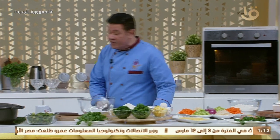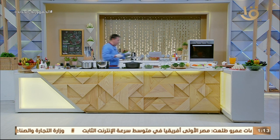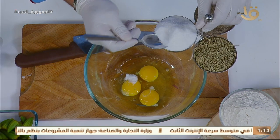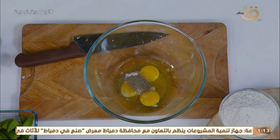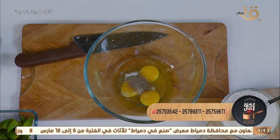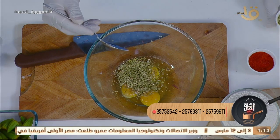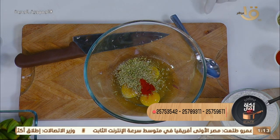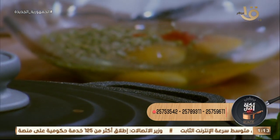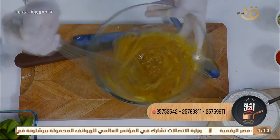ممكن نضيف شوية جبنة للتشكيلة حسب الرغبة. البيض بتخفقه مع شوية فلفل أسود، مش فانيليا. خلي بالك إيدك واخدع الفانيليا علشان الزفارة بتاعت البيض، لأ، هنحط هنا ملح وفلفل أسود وشوية زعتر على البيض. الأطفال بيحبوا الحاجات دي، نقلب دول مع بعض بمضرب، ونضيف البيض والزعتر.